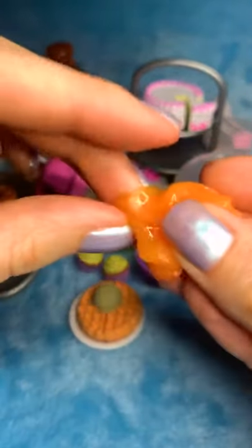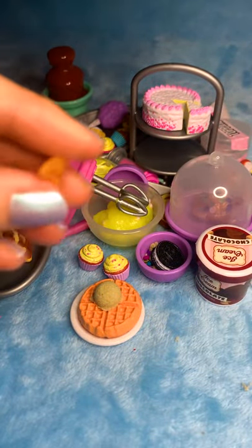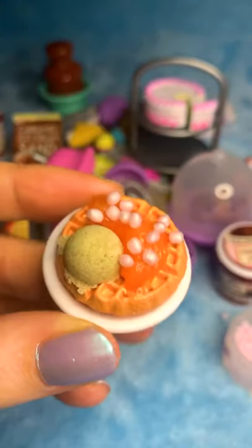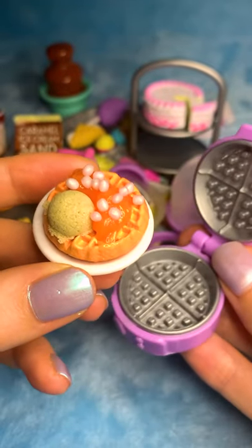So I'm going to get a little bit just to drizzle, maybe about that much, just here. Orange sauce and strawberry pearls topped waffle.